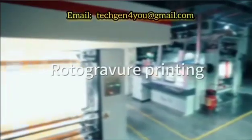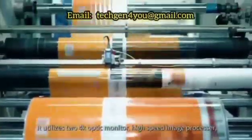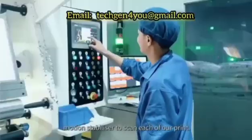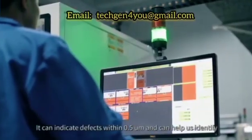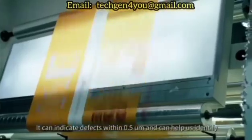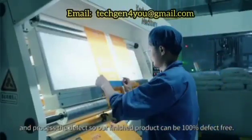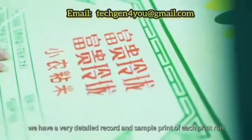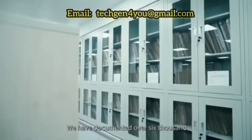Roto Gravure Printing utilizes two 4K optic monitors, a high speed image processor, and a motion stabilizer to scan each of our prints. It can indicate defects within 0.5 micron and helps us identify and process defects so our finished product can be 100% defect free. To ensure consistent print quality, we have a very detailed record and sample print of each print run, providing documented oversight.